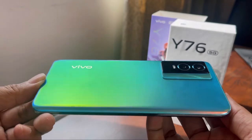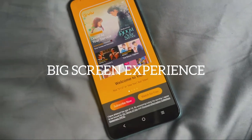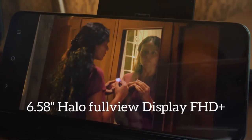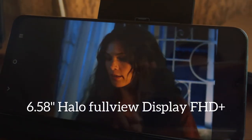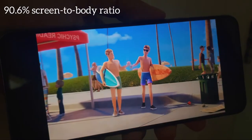Also, aside from being ultra-slim and ultra-light in design, I want to highlight the big screen experience for those who love watching K-drama, Netflix, or any favorite series. This Vivo Y76 5G has a 6.58-inch Halo FullView display, FHD+, with a screen ratio of 90.6 percent and an aspect ratio of 20:9.